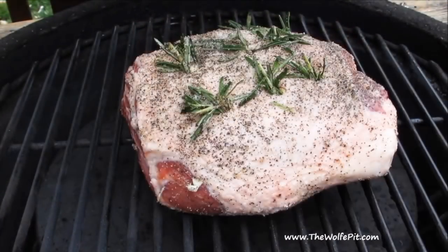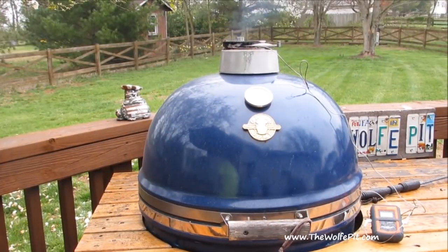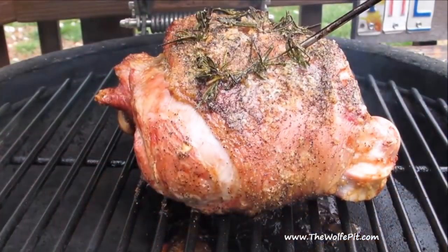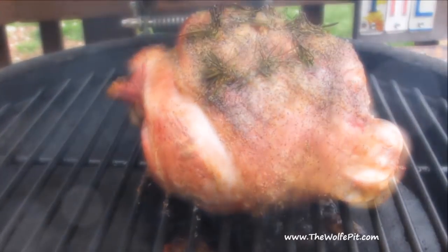Insert a meat thermometer, ensuring you're not touching the bone, then close the grill and let the leg of lamb grill at 350 degrees for an hour and a half to two hours, or until the internal temperature reaches 135 degrees. After an hour and 45 minutes, the leg of lamb is at 135 degrees.